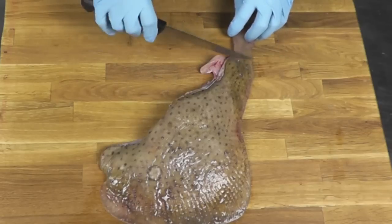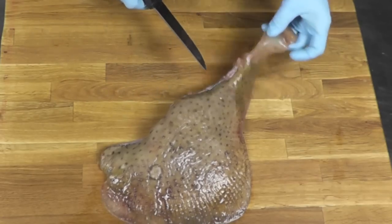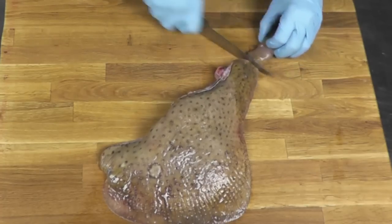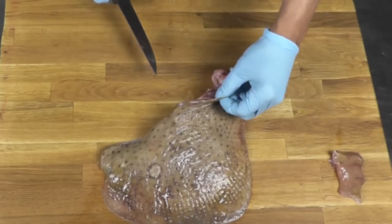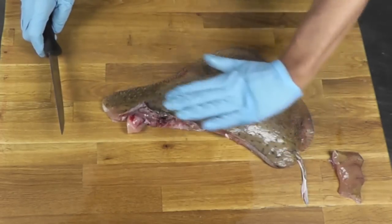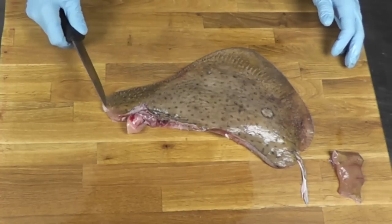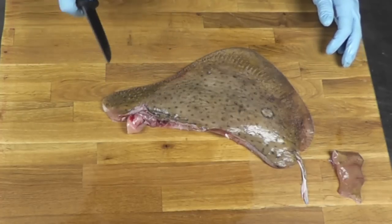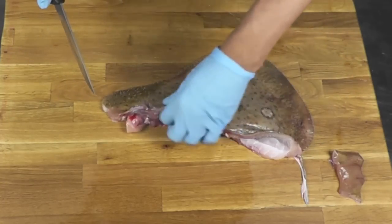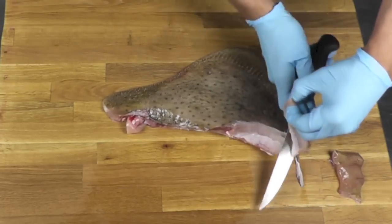First thing we need to do, we're going to trim that wing a little bit. I'm going to remove that part here — that cartilage part where the head was — so I'm going to cut this off. I'm going to remove a little bit here.